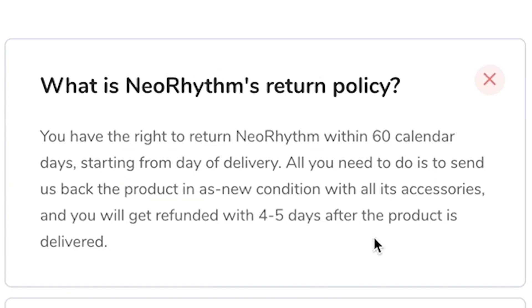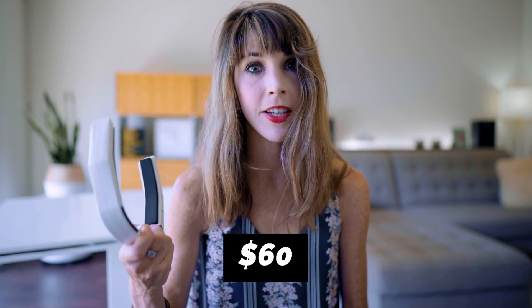I read their FAQs and they said all you have to do is return it within 60 days and they'll give you your money back. But what they failed to mention was that you have to send the product back to their headquarters in Slovenia. So if you live in the US, that's going to cost you at minimum $60 to ship via USPS. That was definitely not in their fine print.